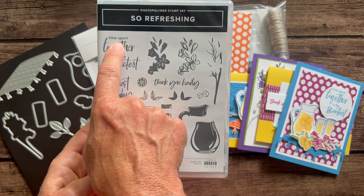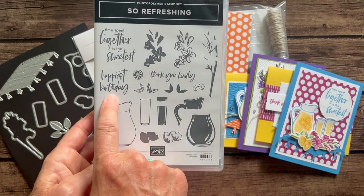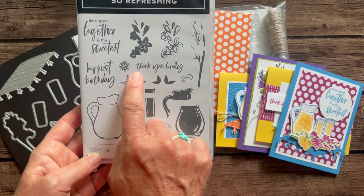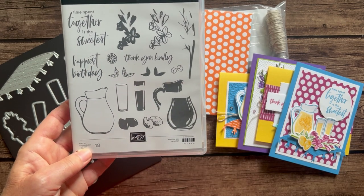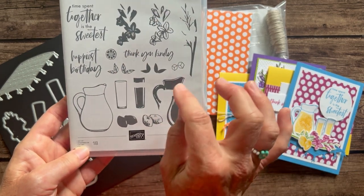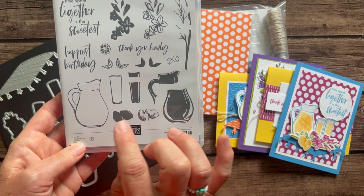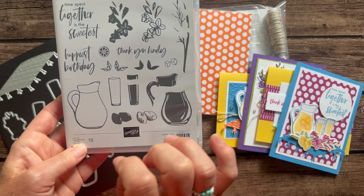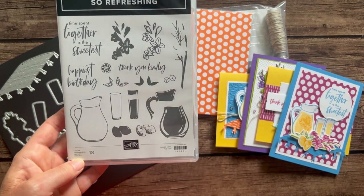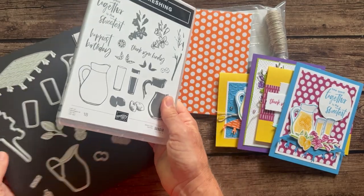We've got great sentiments like 'Time Spent Together is the Sweetest,' which I love, 'Happiest Birthday' in a jaunty font, and 'Thank You Kindly.' We've also got some lemonade pitchers and flowers, so you can make lemonade or strawberry lemonade, or put your flowers in a vase — lots of cute options with this stamp set.